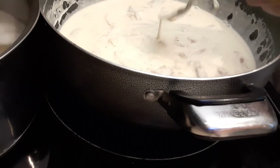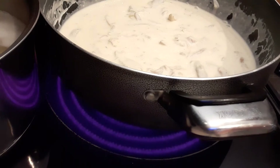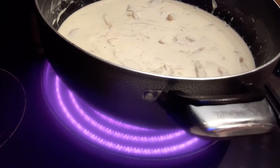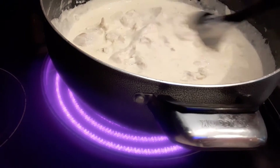I'm going to taste it again to make sure it's balanced. It is good! Look at how thick it is — it's really thick.